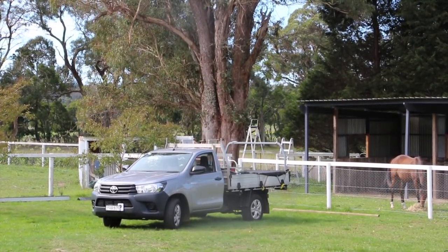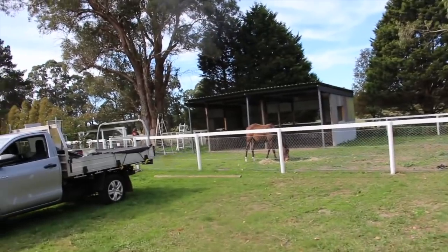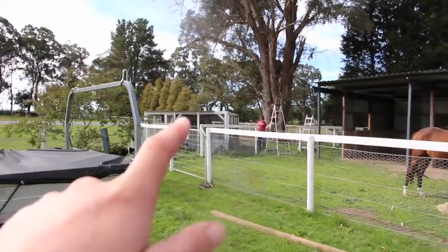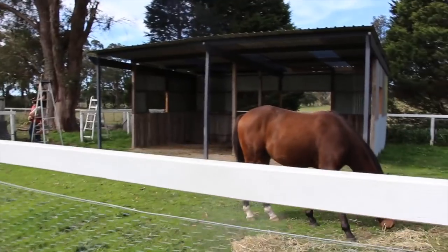I'm going to take you guys down. If you've watched my previous videos on how the stables are going, you would have known that this old chicken coop that we don't use — because we use a different one — is going to be converted into a tack shed. So that's what we're doing today.